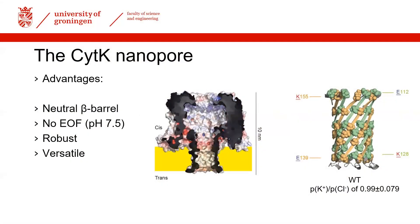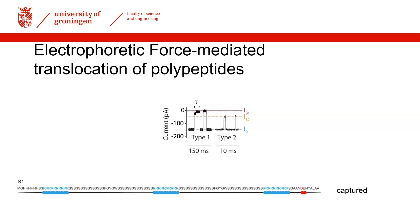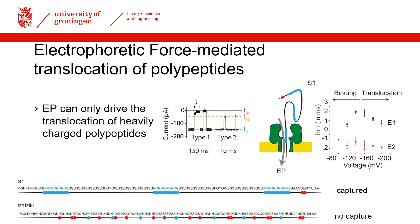In our study we used the cytolysin nanopore because it has a neutral barrel with no net charge, enabling us to probe what we can achieve with electrophoretic force alone and its limits in polypeptide translocation. We made model substrates designed to have no structure: S1, a heavily positively charged protein, and tzatziki, of opposite but less dense charge. We could translocate S1 above a certain threshold, but couldn't even capture tzatziki, showing the limits of electrophoretic force and the need for electroosmotic flow.